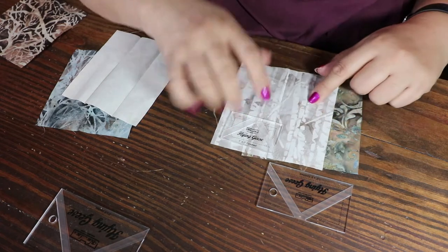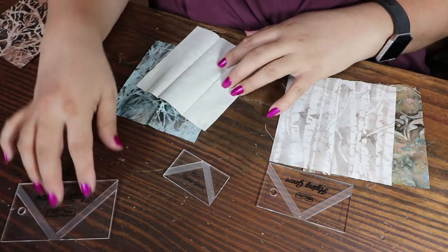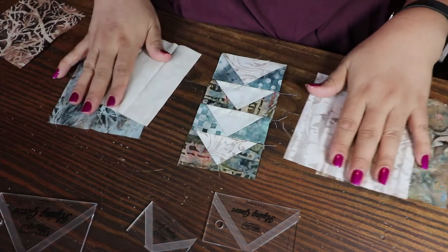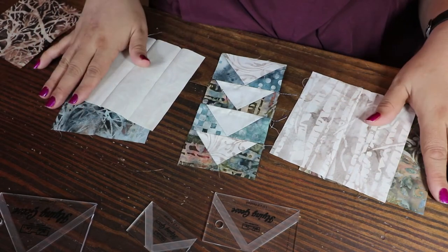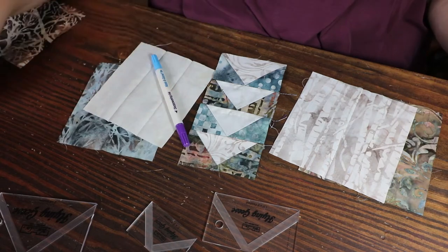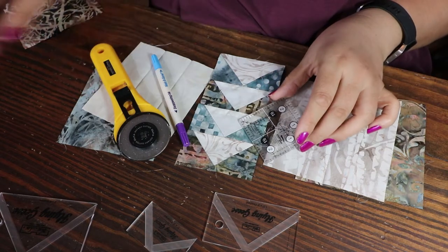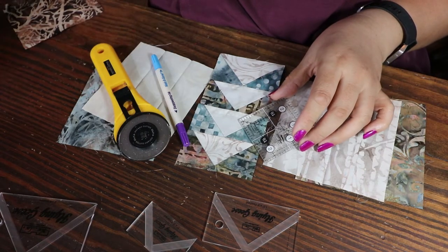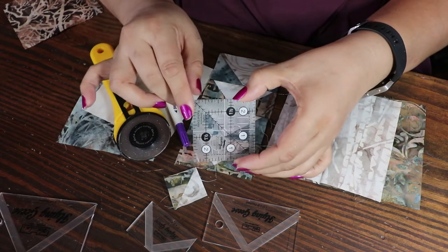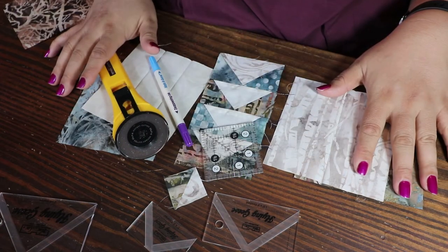You can make two geese out of this ruler and you'll have enough left over to almost do another half of a goose — so you could do almost three with the small one. With the larger one I believe you can only do one. For me to do the four that I did here, I used four pieces of five-by-five fabric. You're also going to need a marking tool, your rotary cutter, and I recommend a small ruler so you can trim off the excess material, re-sew it, and turn it into a half square triangle.